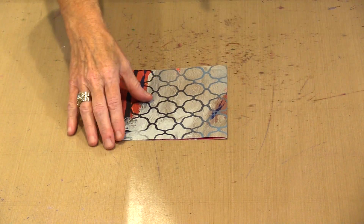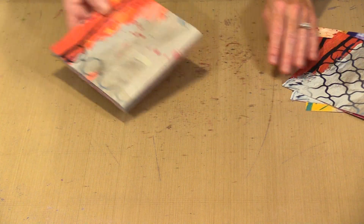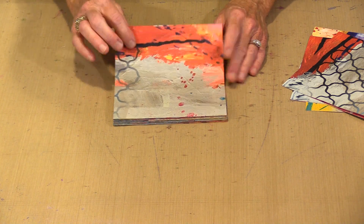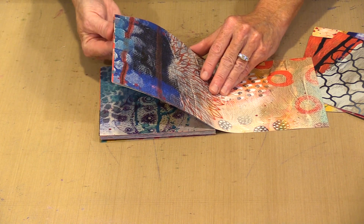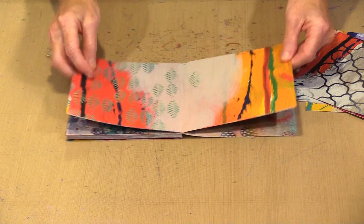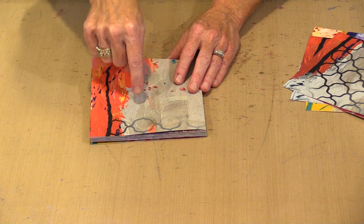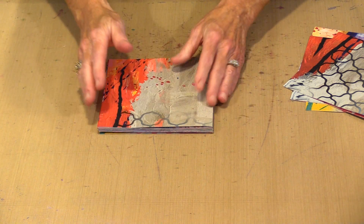Once you have a stack of these ready to go — and you can see that I have several of them here — you start to assemble these pages, or these signatures, into a book. What you will notice is that this is a single thickness, but because I have put two back to back, I now have a double thickness right here. Ultimately, I am going to put one individual piece here and one on the back, and that is what is going to make my covers.